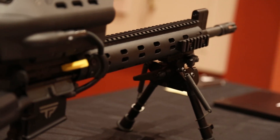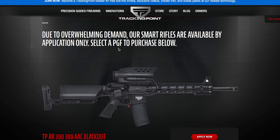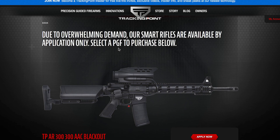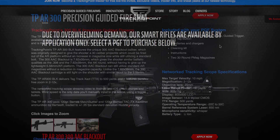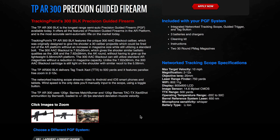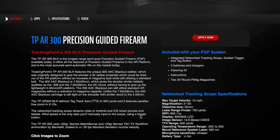It also has an iOS companion app that will allow you to view what's happening on the heads-up display when in action. I was able to get a brief demonstration of the app and how the gun works, and to be honest it's pretty awesome, but it will set you back around $10,000. So I'll leave it to the expert here and let you see exactly how the TPAR works.